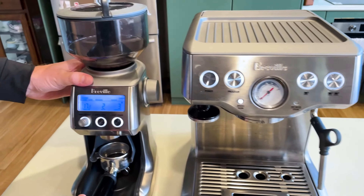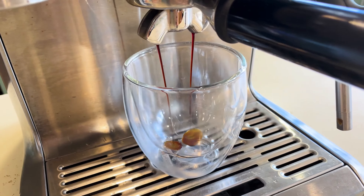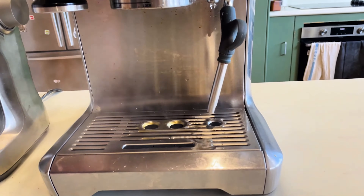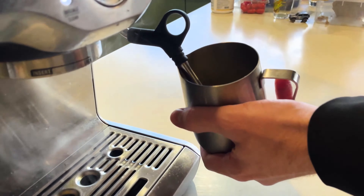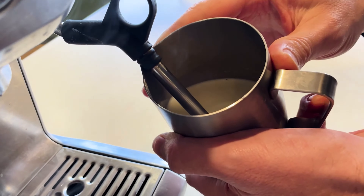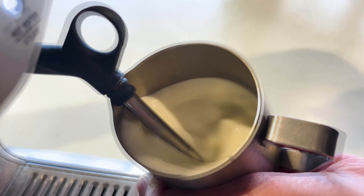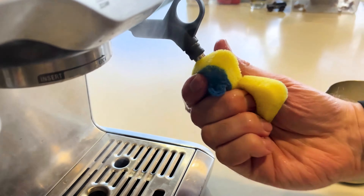You have the steam wand with a single nozzle at the bottom — turning it to the left is steam, turning to the right is for hot water. At the bottom we have the cleaning and drip tray, which you can remove. It also lets you know when to empty it. At the very back there's an additional drip tray just in case it's leaking from the bottom.